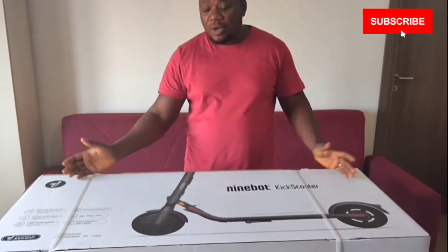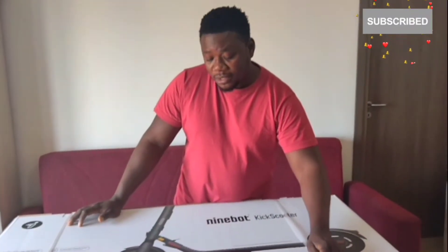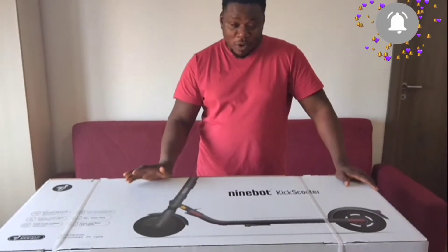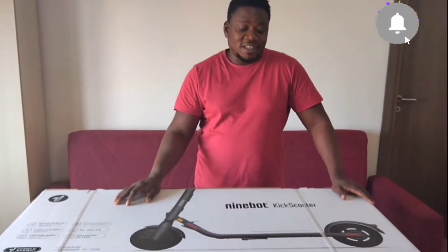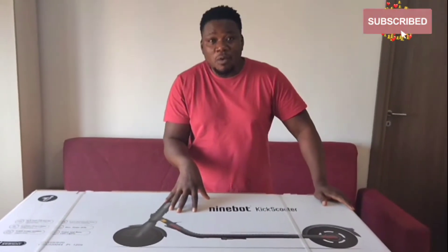Why are you calling it new? Because it's new. I'm saying new because I bought one before, I used it and it got some fault. They are working on it, but I cannot wait because of my navigating to my workplace. The thing they have to order it from the country where I bought it from, and it's taking time. So I can't wait — I quickly got this one so that I can easily navigate to my workplace.